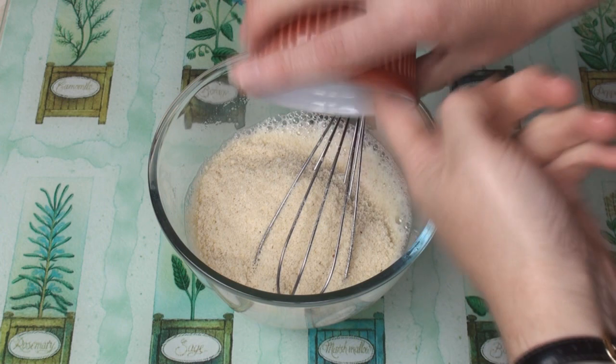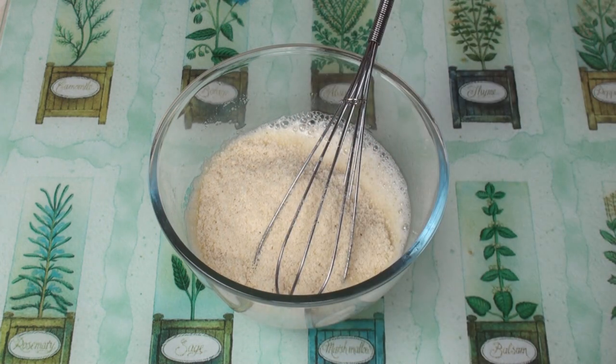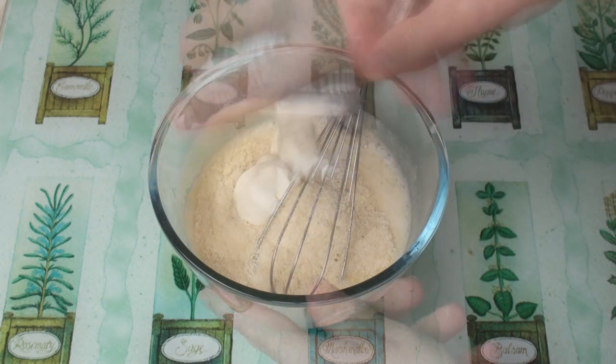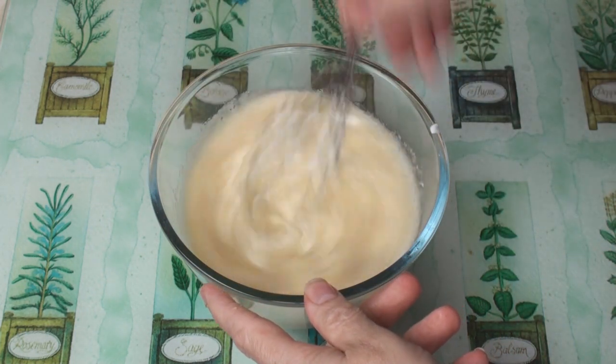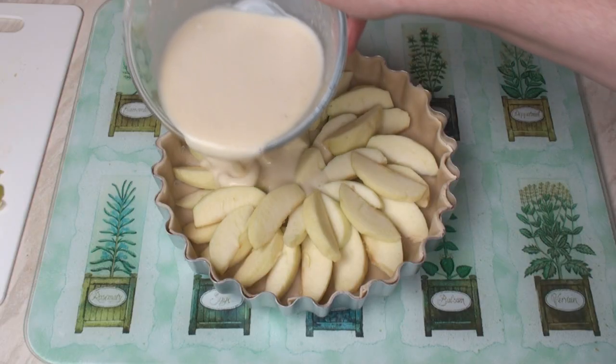Then add the almonds. If you don't like almonds or are intolerant to nuts, you can leave the almonds out. And the crème fraîche. Then beat. Once it's nicely mixed, pour onto the apples.